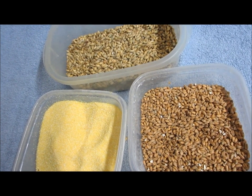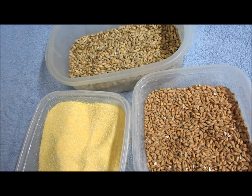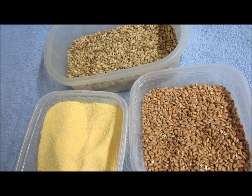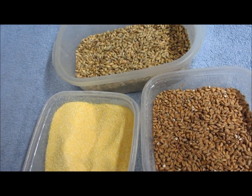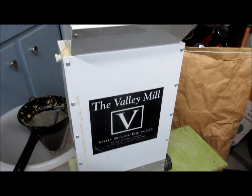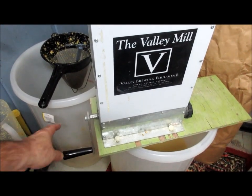That's our mash bill. What we're going to do next is grind the malted barley and the malted wheat. The corn itself is fine enough — I don't need to do any further grinding on it. For grinding the grain, I use a hand-cranked roller mill.